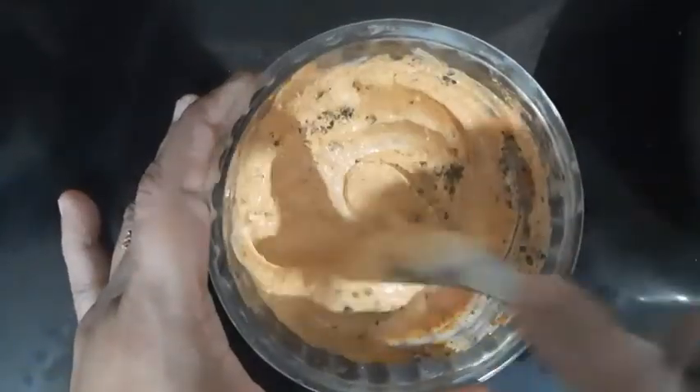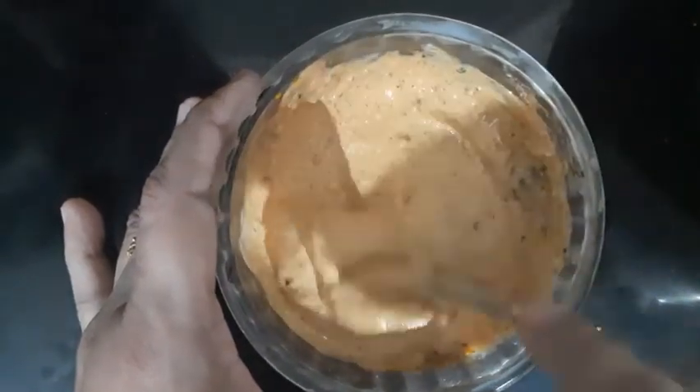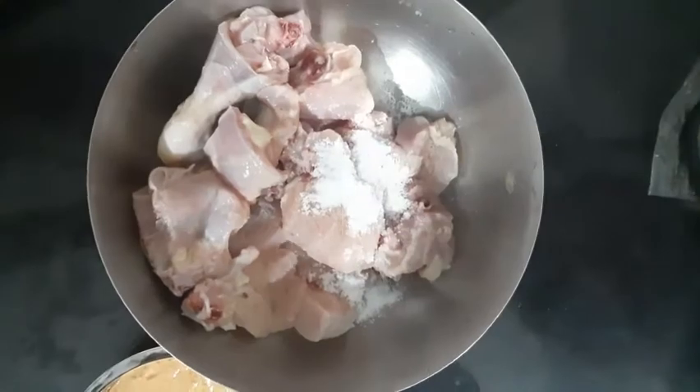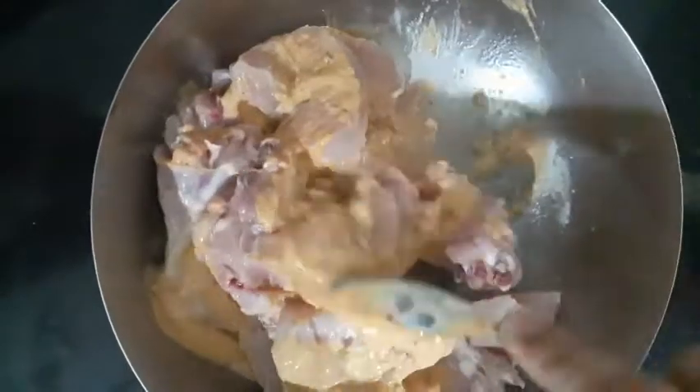Mix it well. Now we will cook it in a nice way.